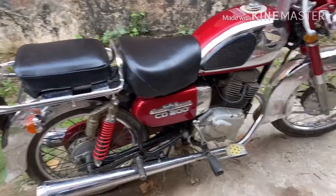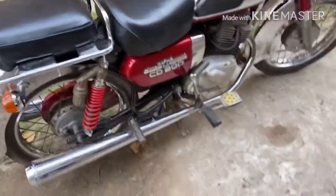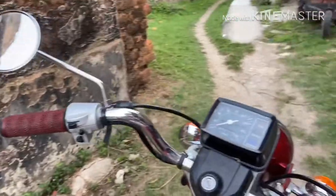This is the back. The back suspension is at the back. The kickstart and the back is at the back. The handle is the same.